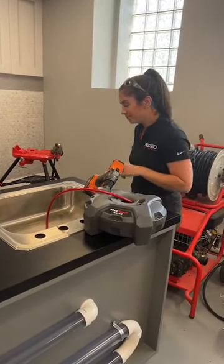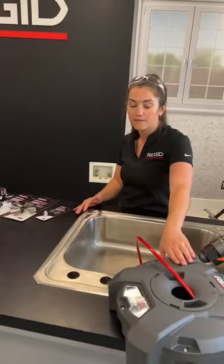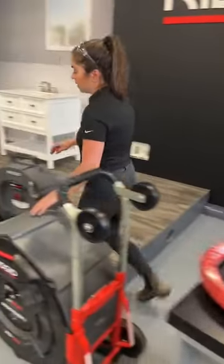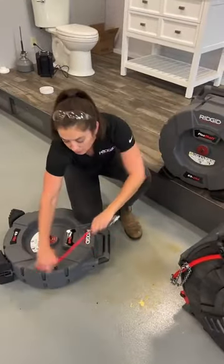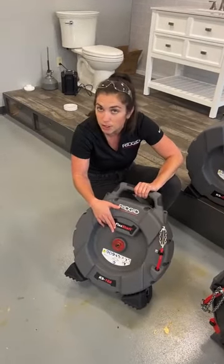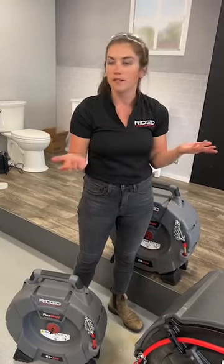First question: can you re-explain the differences between the 102 and the K912? The K912 is really viewed as entry level. It doesn't have the inner rotating drum that the 102 does, and it's just 30 feet of wound cable in the housing. The 102 is a lot easier to pull cable out and push it back in because of those inner drums, so if you're using it on multiple jobs every day, the 102 will be much easier. Another difference: you do want to set your drill clutch with the 102 — set it low, about 25% of max, and move it up gradually as you drain clean, since that clutch is protecting your cable.